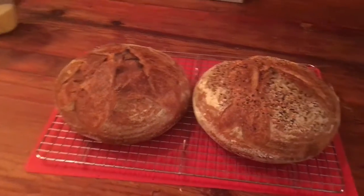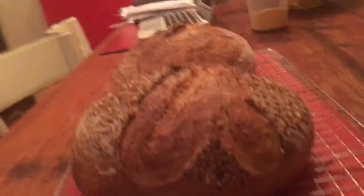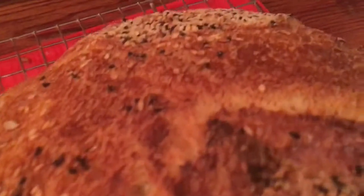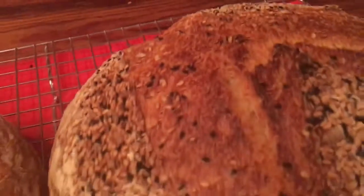Here they are finished and they're quite lovely. They're not quite as high as I'm used to, but the crust is really nice and the seeded one is quite nice too.